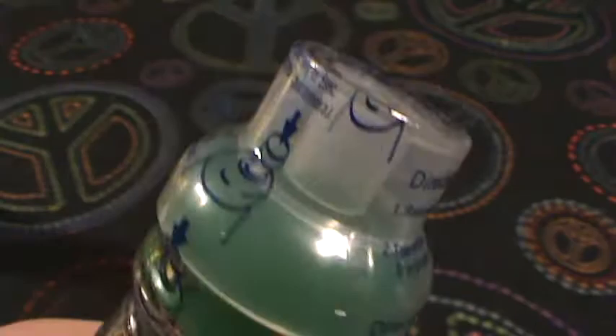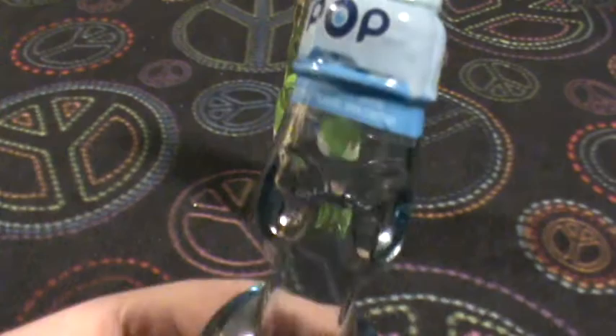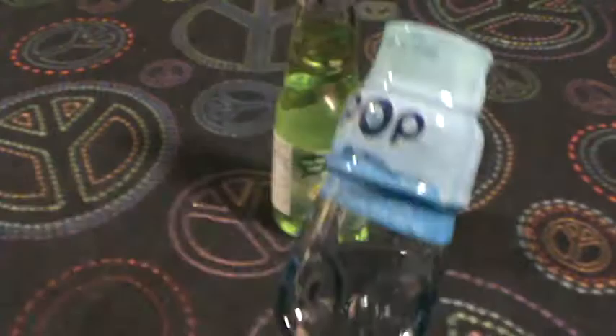The other day I was at Meijer, walking around in the pop aisle, and something just caught me out of the corner of my eye — Marble Pop, which is in the exact same style bottle. And this is made in America.